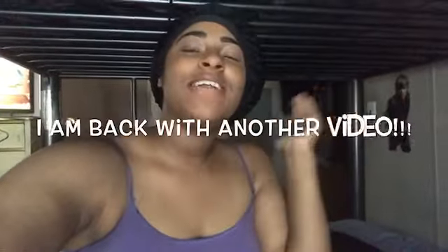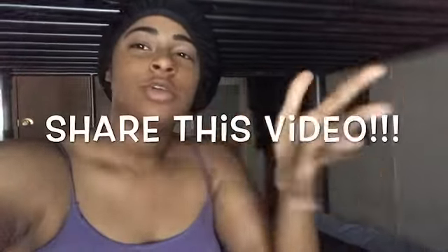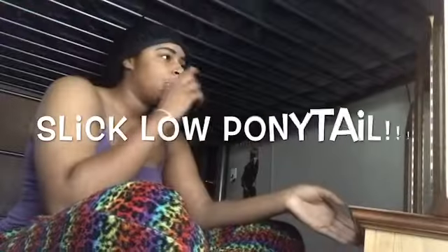What's up, gang! I am back with another video. Y'all see by the title I'm gonna be doing something a little different. Make sure you like, comment, subscribe, and share this video, and turn on post notifications so you won't miss a video. Let's get into this — I'm gonna be doing a slick little ponytail.